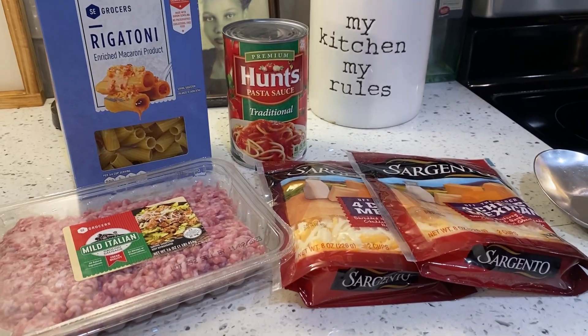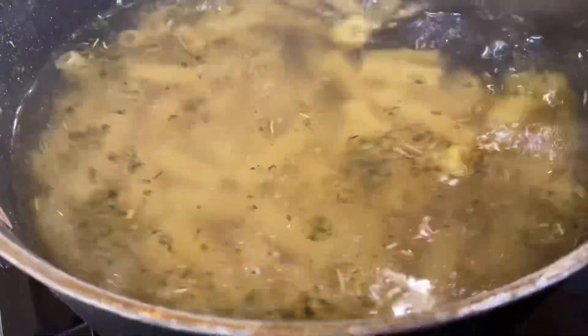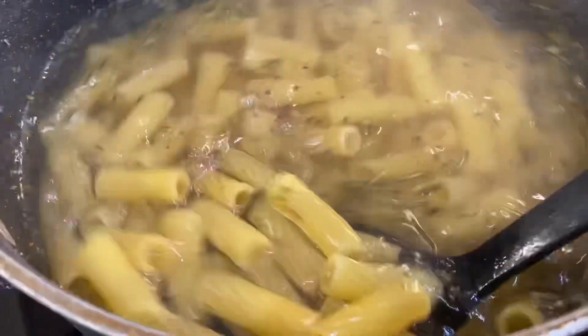Dinner for the kids tonight is a simple and easy pasta. I'm going to start by boiling my pasta in some Italian seasoning and just a little salt and vegetable oil.